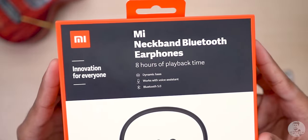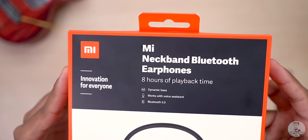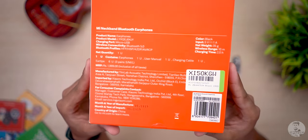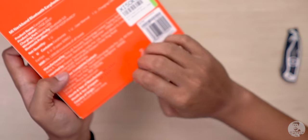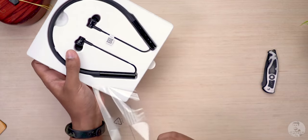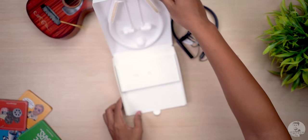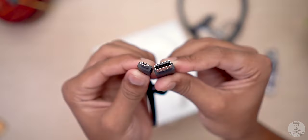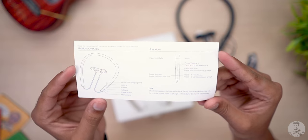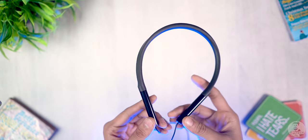So this is the box the Mi Neckband came in — traditional Xiaomi orange. On the front we've got some highlights: dynamic bass, voice assistant, and Bluetooth 5.0. Xiaomi also boasts eight hours of playback time. The back has more detailed specifications. Pulling it out, here's the Mi Neckband. Taking the plastic off, the earphones feel really light in hand. Beneath this we have yet another box containing the micro USB cable for charging and a couple of different-sized ear tips.